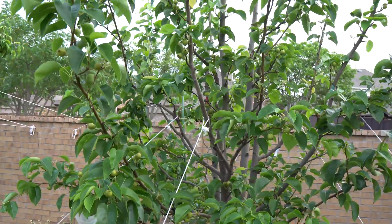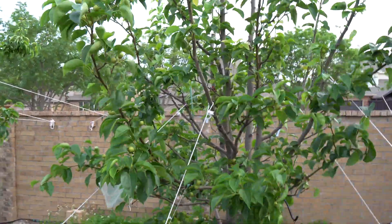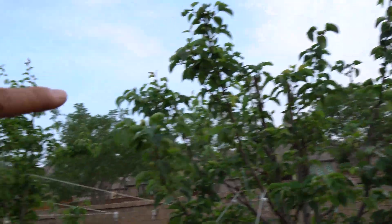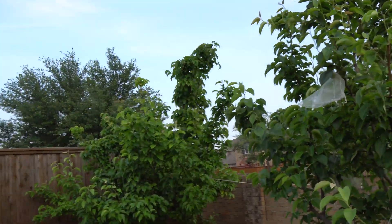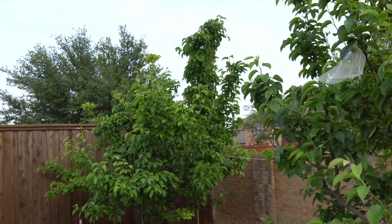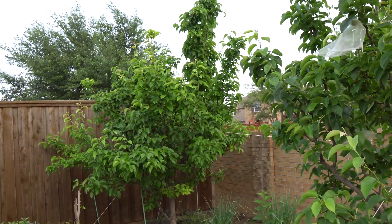Sometimes, depending on the variety you have — like the Shinko — they're very fire blight resistant. Sometimes I have a fire blight on my Shinko at the very top and I just leave it. The tree prunes itself — it'll just let the branch die, and then that's it. It doesn't affect the whole tree.